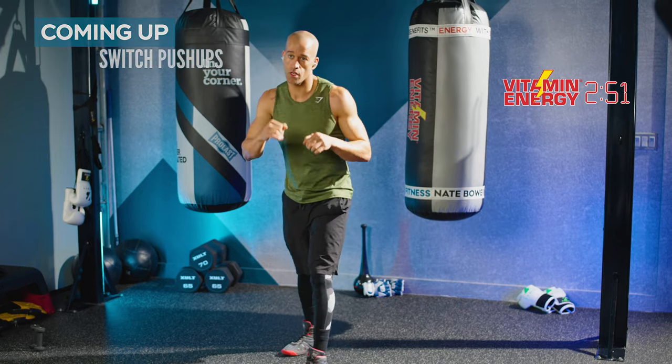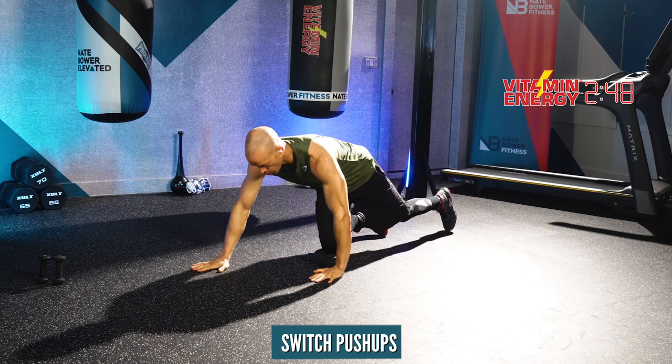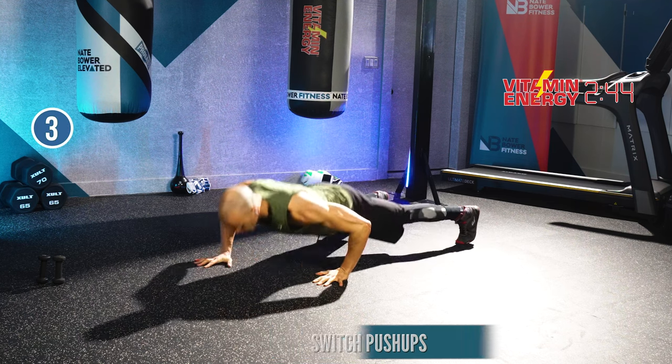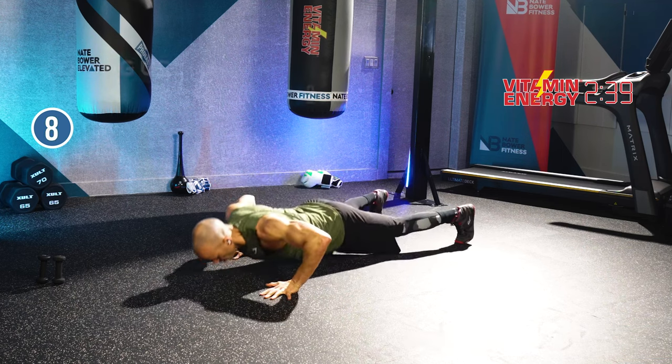Ready to do some switch push-ups? Stagger your hands, push up, switch in midair. Let's go — switch, switch, switch. Get these push-ups. Flex the chest, arms, core. Switch it up.